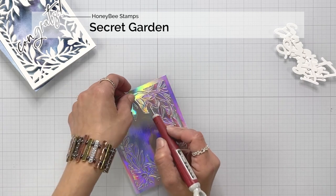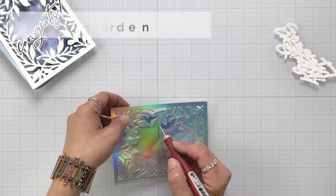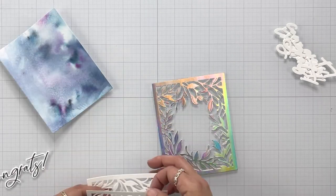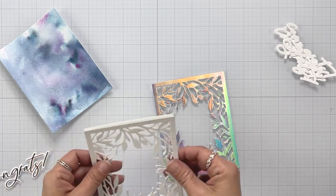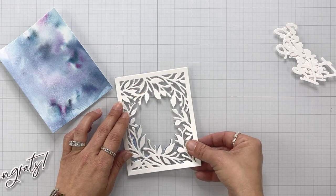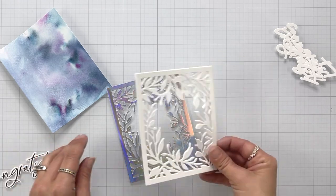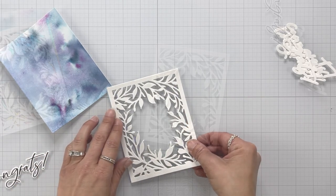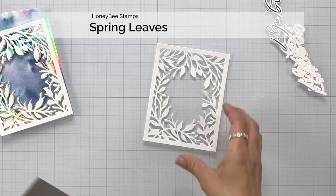Off screen, I had done a bunch of die cutting. I cut the Secret Garden three times from white cardstock and once from holographic cardstock. What I wanted to do was layer the white pieces up together for dimension, but then I wanted to offset it with that holographic cardstock. An idea hit me as I was kind of layering these up — I thought of maybe adding texture to my Secret Garden die cut piece.